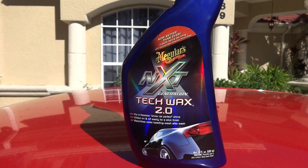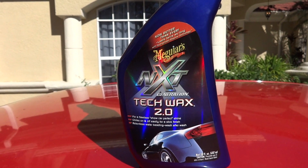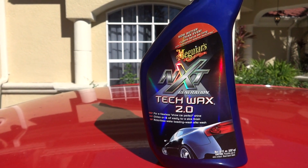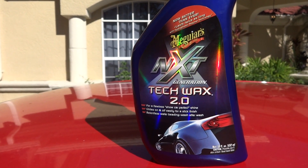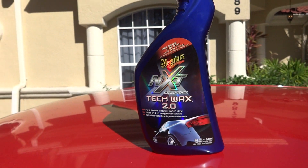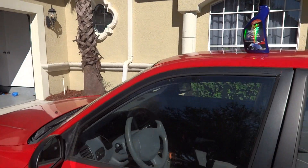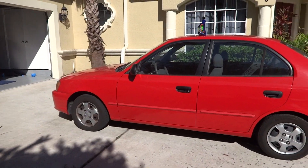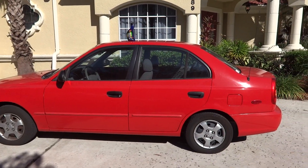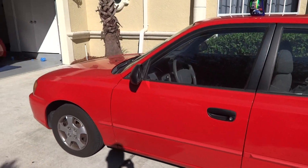Hey guys, we're going to cover a product I've had a lot of requests for. I'm getting it up now — it's the Meguiar's NXT Generation Tech Wax 2.0, the liquid version. We're going to be doing it on my wife's 2002 Hyundai Accent. She's had this car since college and has never gotten rid of it, and because of that she's never been one to actually take care of cars.